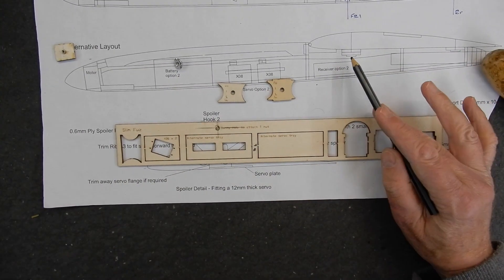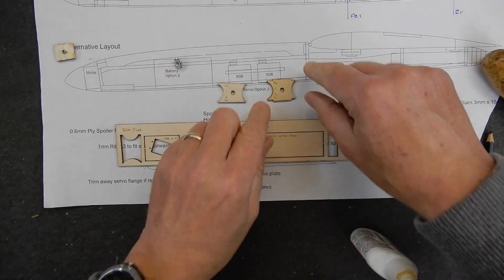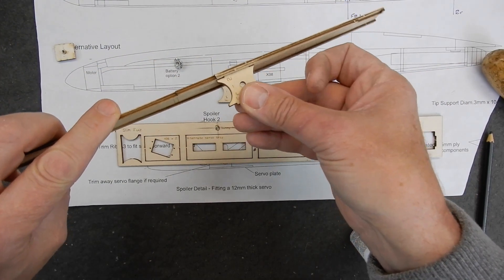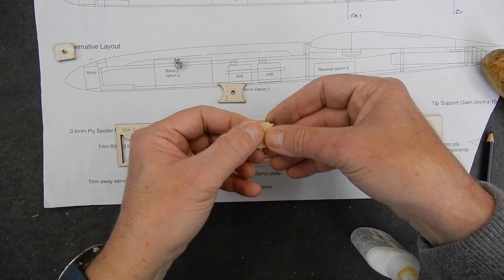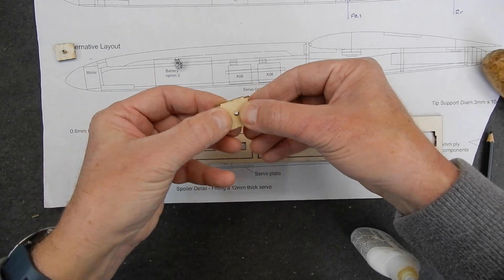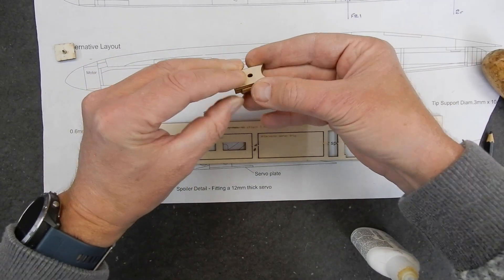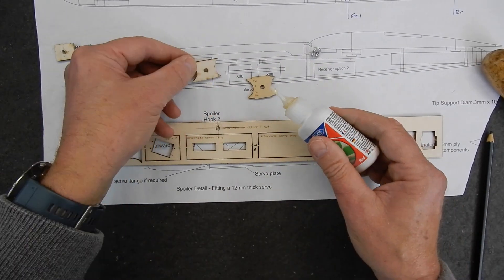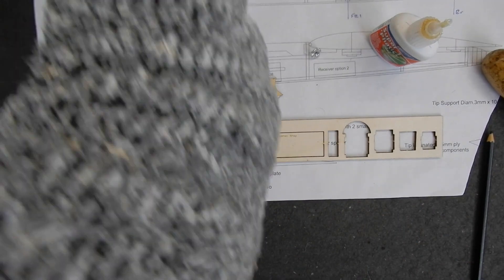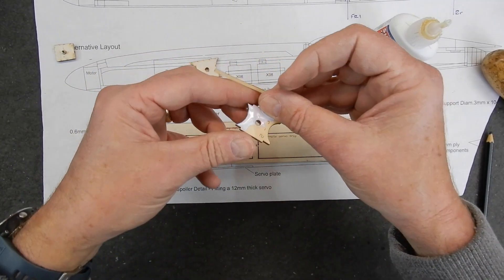The second one at the front requires two formers. Remember, these little tags here are going to be joining into the side of the fuselage. This one is going to be going at the bottom, so that's going to sit on there, glue together, and the castellated nut - or T-nut as they're calling it - goes through here. I am going to just glue these together now, make sure I've got them in the correct orientation, and then having done that, I'm going to bang the T-nut in.